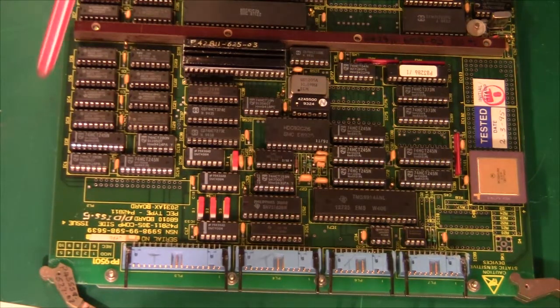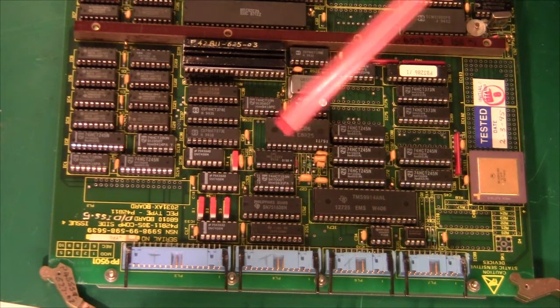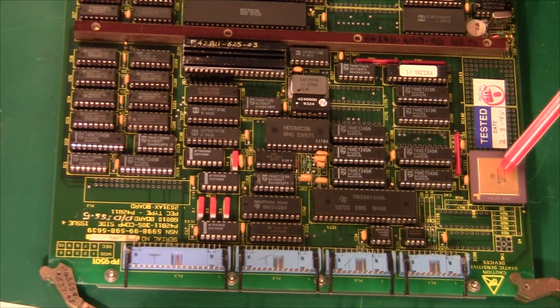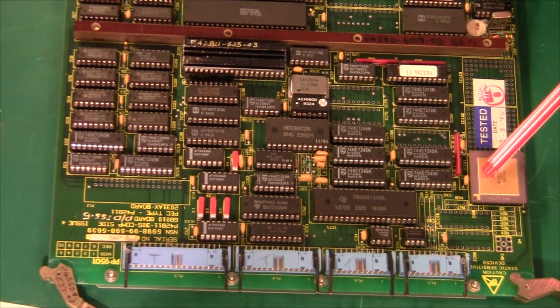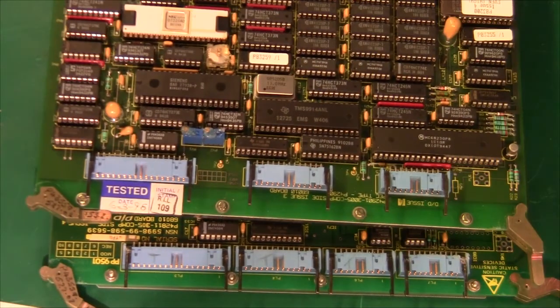So this would basically be a ginormous hard disk controller. Not only does it take care of getting data in and out using these two chips, it also handles dumping all the data into the main memory without the main CPU doing anything. As you can see, these two boards would make up a really powerful computer.